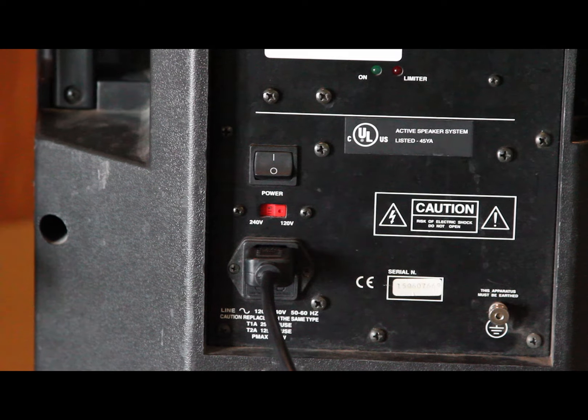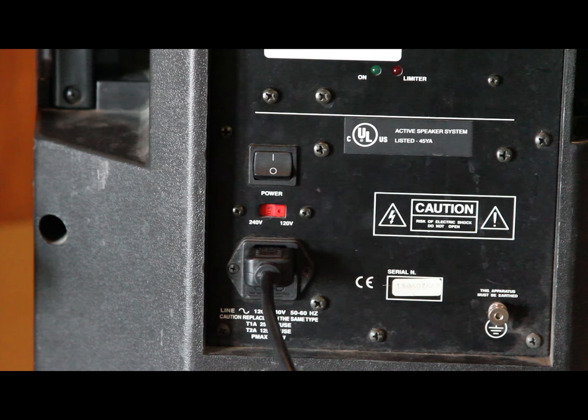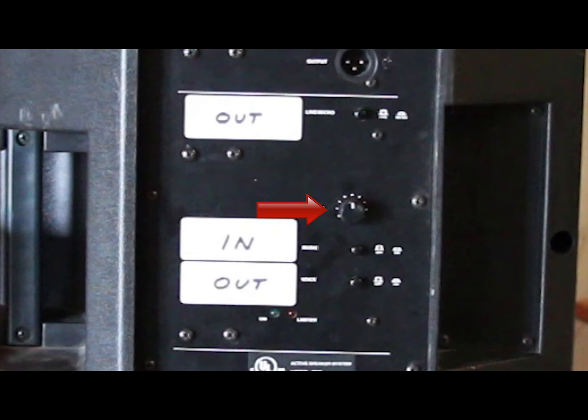Step 8: Turn on the speaker system last. Make sure to adjust the volume knob on the back of the unit until it is at a safe and comfortable level.